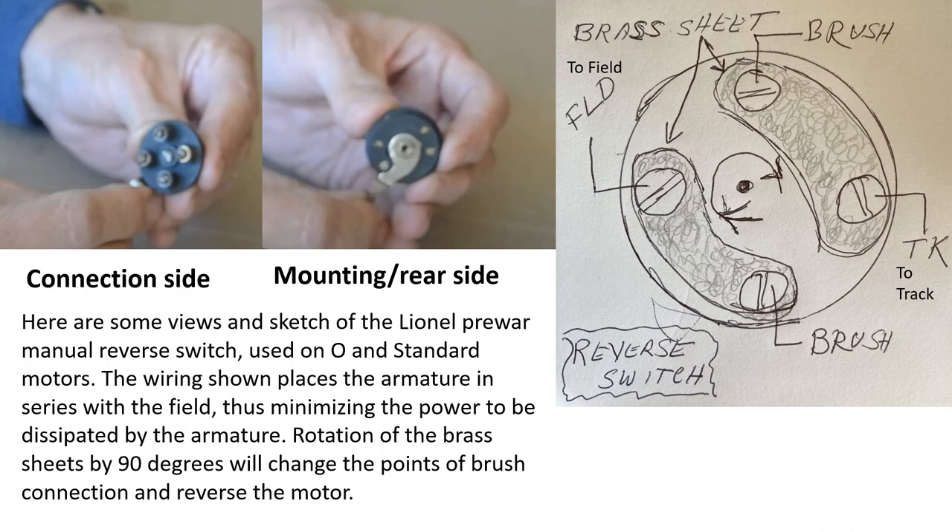My finding with this series-connected armature and field approach is you might give up a little power, but the motor will typically run well with more than adequate power and speed. I hope all this has been informative and allows you to proceed with your motor repairs and wiring tasks. Have a great day, Happy New Year 2023, and as always, thanks for watching.